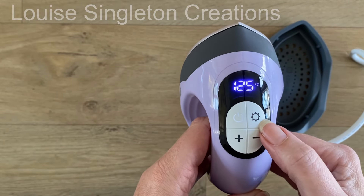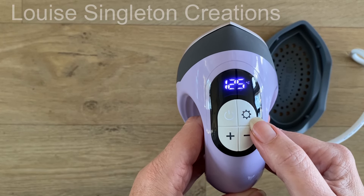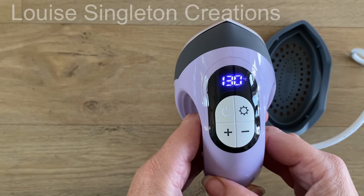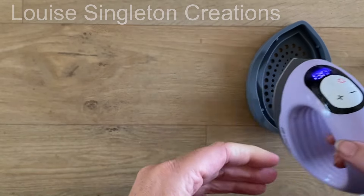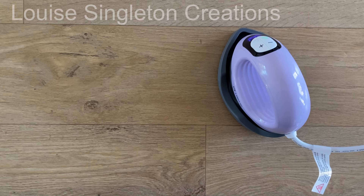I need 15 seconds so I set that in there and then pressed the button again to make sure it was set. It flashes red until it's heated up. When the temperature is ready it will go green, and then when you want to use it all you have to do is hold down the power button for 2 or 3 seconds and the countdown timer will start.